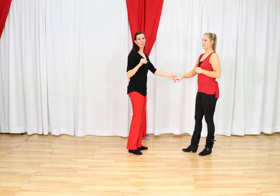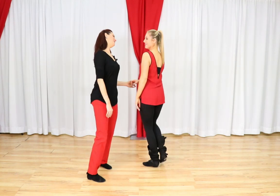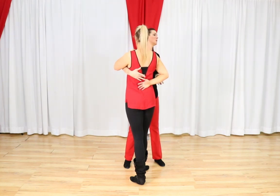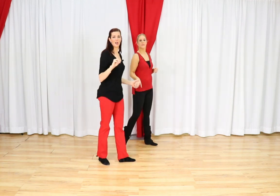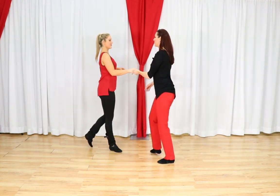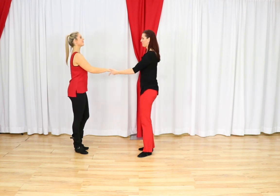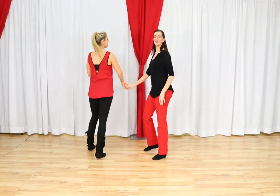If you do not have the hand changed by 4, do not freak out. As long as Miss Megan continues to roll out, my right hand will find her hand. So don't freak out if you do not have the connection by 4. Let's try that from another angle. We have 1, 2, 3 and 4, 5, 6, 7 and 8. We're going to do it one more time and then we're going to move on. Let us know if you have any questions. 1, 2, 3 and 4, 5, 6, 7 and 8.